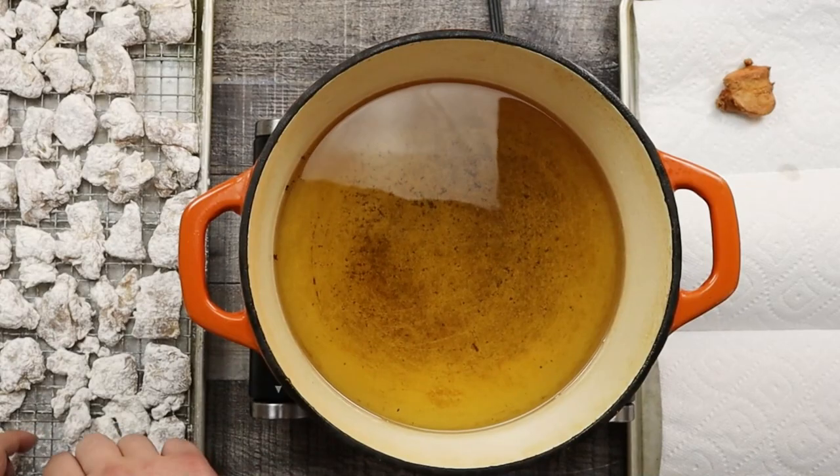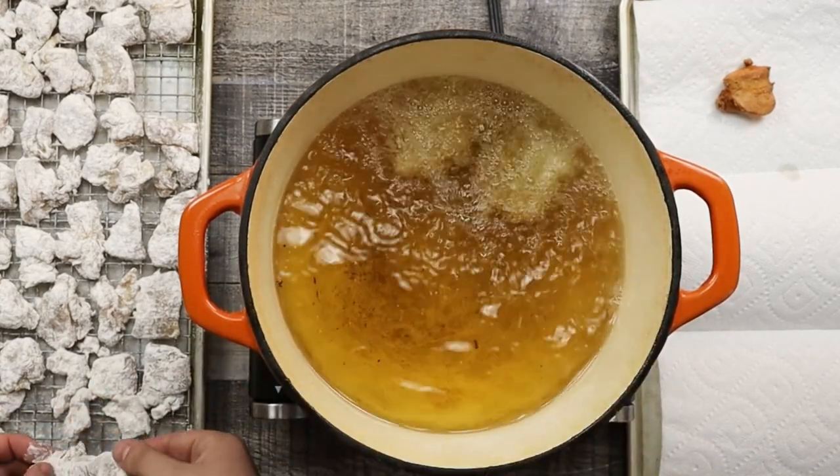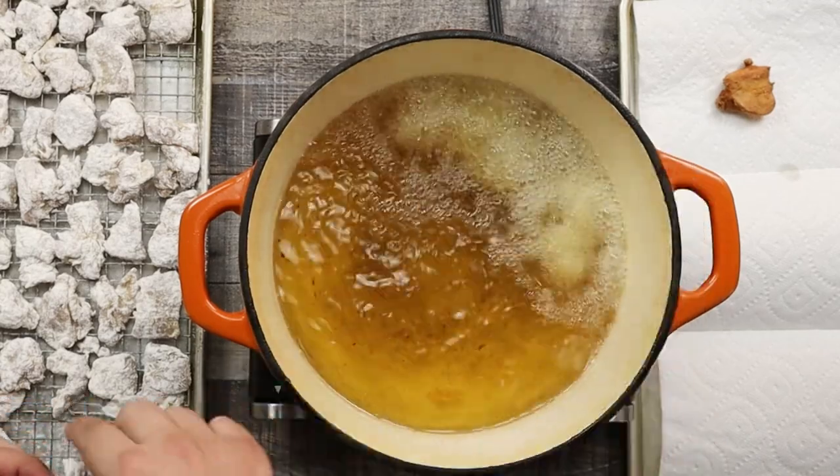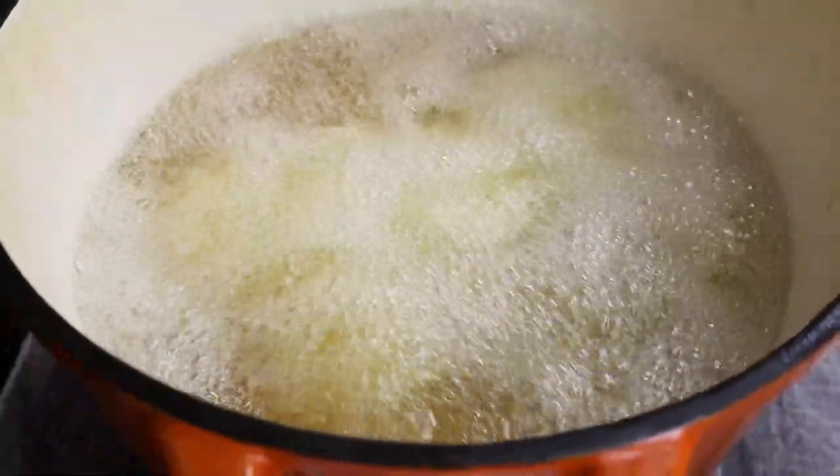Fry this piece for 3 minutes and transfer onto the sheet pan with a paper towel. Everything looks good. Now let's fry the rest of the chicken in batches — make sure not to overload the pot so the temperature of the oil won't drop and the chicken will fry evenly and get crispy.